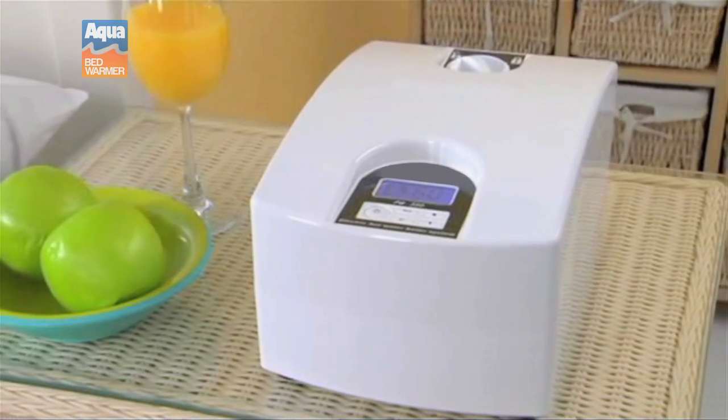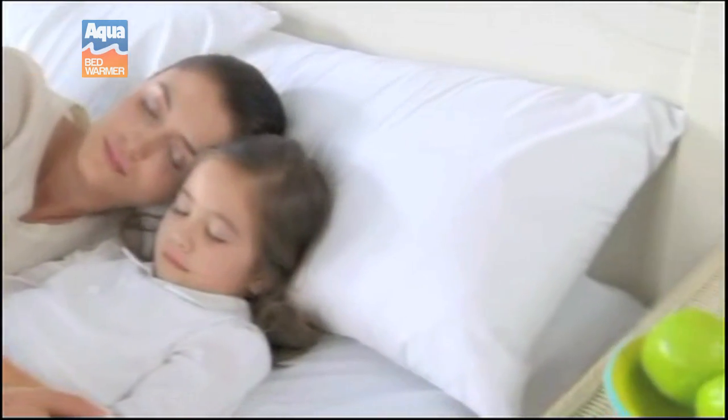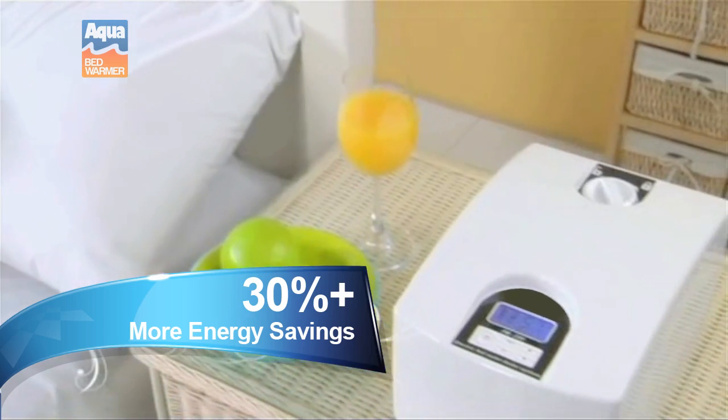The Aqua Bed Warmer is also the most efficient way to heat your bed. On average, the Aqua Bed Warmer uses 30 percent less energy than traditional electric blankets.